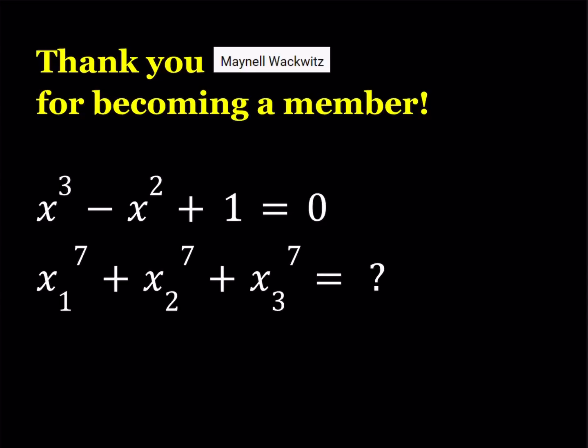Hello everyone. First of all, I would like to give a shout out to Maynell Wekwitz — I hope I'm not mispronouncing your name — for becoming a member. Members get perks such as shout outs in the videos, and also sometimes you get to see the thumbnail hours before the video premieres. There are going to be different levels as well. If you wanted to become a member, there's a link in the description in all my videos. So let's go ahead and get started.